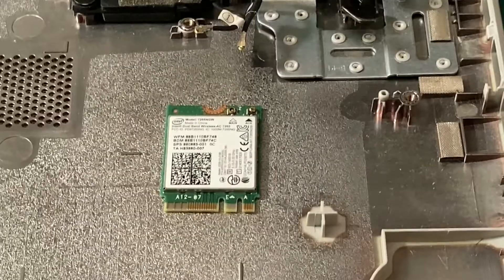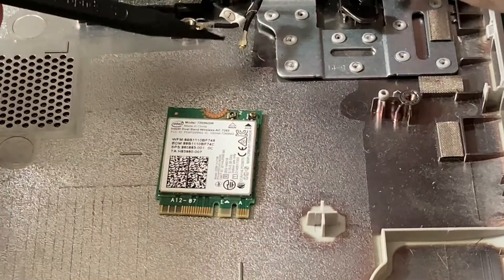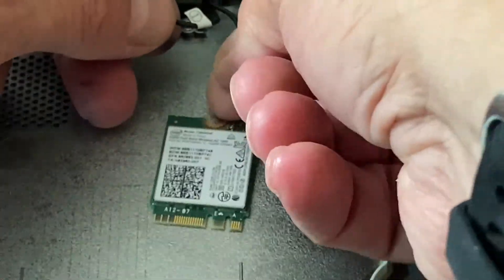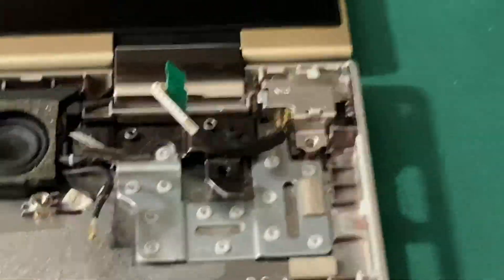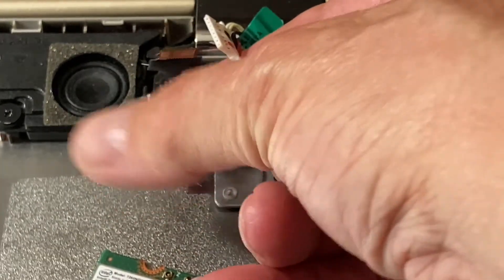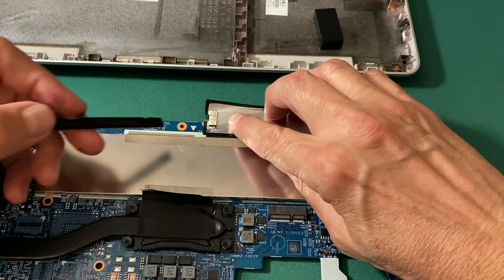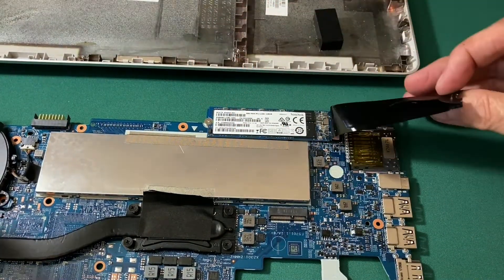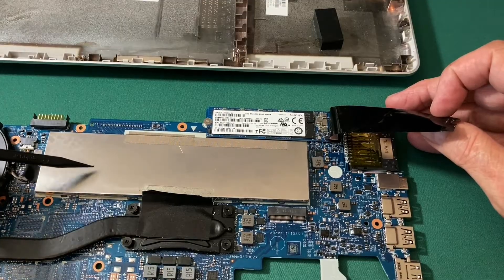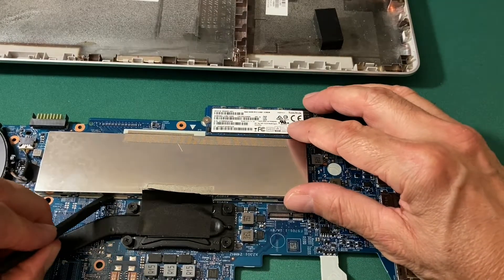One detail on the wireless card: the connector is for the white wire of the antenna and this one is for the black. Both Wi-Fi antenna wires are actually black in color, but one has a white sticker and the other has a black sticker. With the motherboard turned upside down, underneath a piece of foil that I peel back is my M.2 SSD — a small one I'm going to replace with a larger one. Underneath a piece of metal for radio frequency interference shielding is the memory stick.